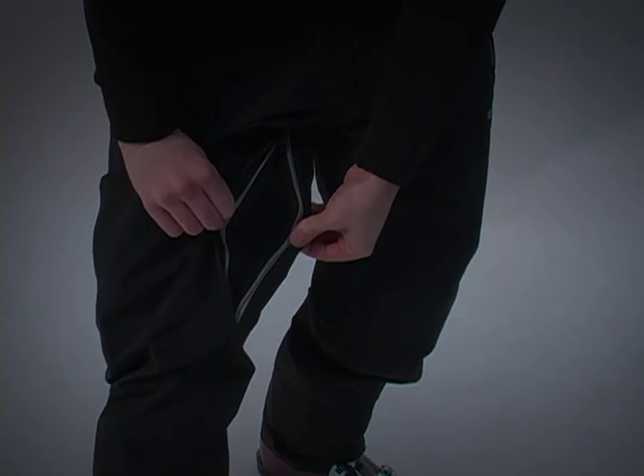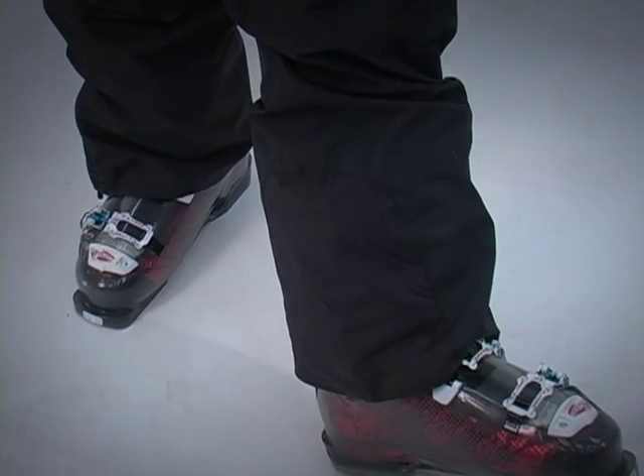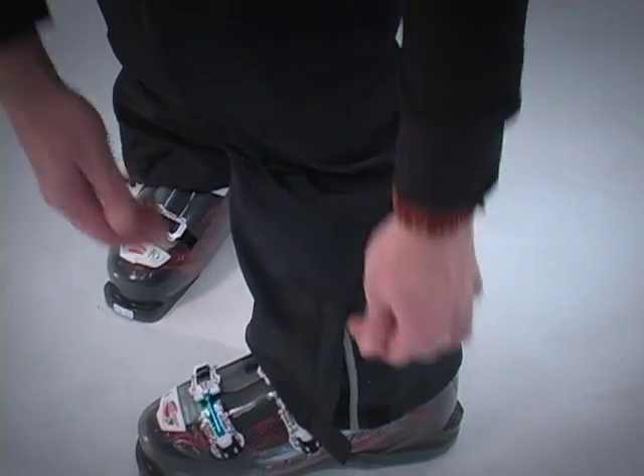The ankles have scuff guards to protect them from sharp ski edges, and adjustable leg gaiters with grip or elastic keeps snow out of your boots.